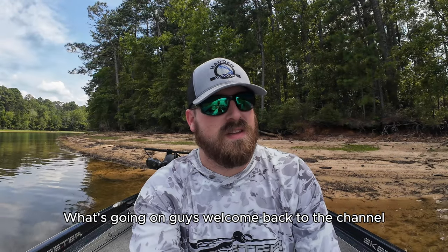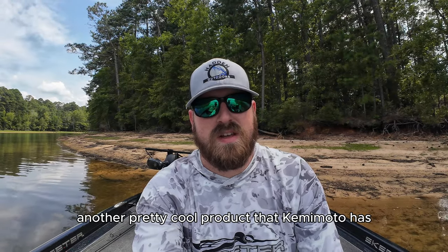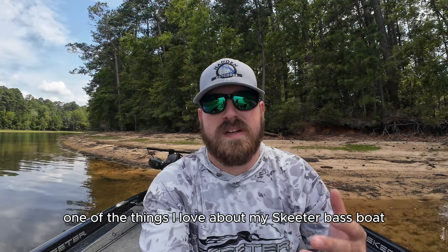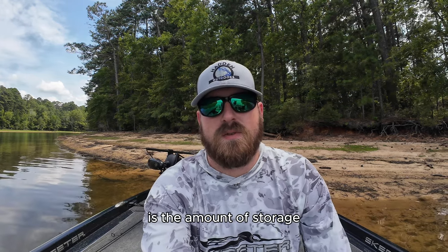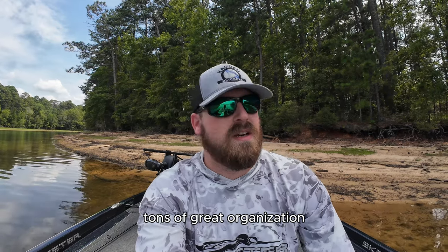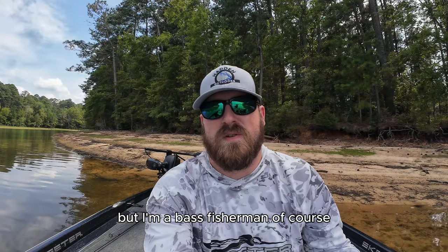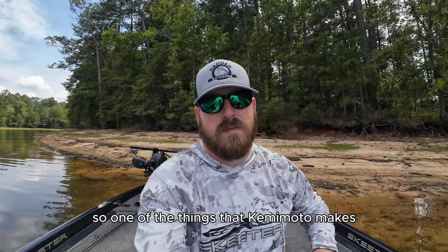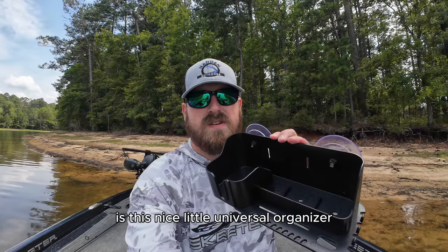What's going on guys? Welcome back to the channel. I wanted to show you guys another pretty cool product that Kamamoto has. Now one of the things I love about my Skeeter bass boat is the amount of storage. It comes from the factory with tons of great organization, but I'm a bass fisherman — of course I love more organization. So one of the things that Kamamoto makes is this nice little universal organizer.